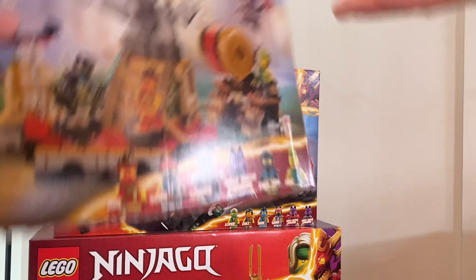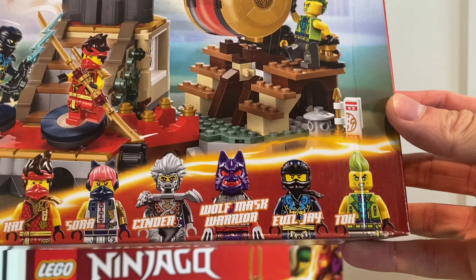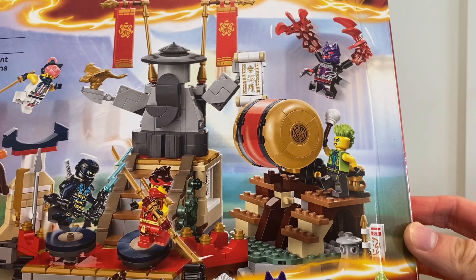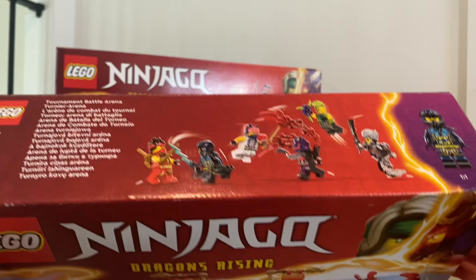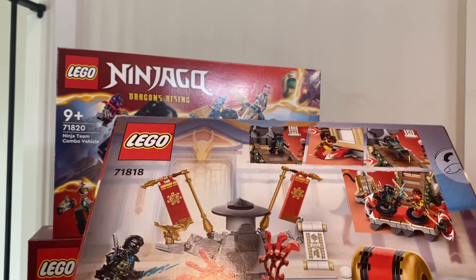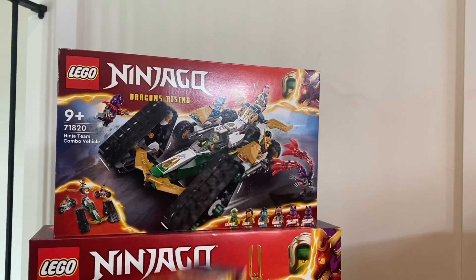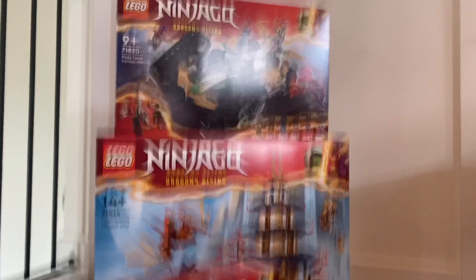Next up we have the Tournament — Jay looks cool, Tox is back with that hair piece, Kai's in this set too and he looks really good. They've got the Shatter Spin pieces in this set as well. I really love this set, this one's really cool.